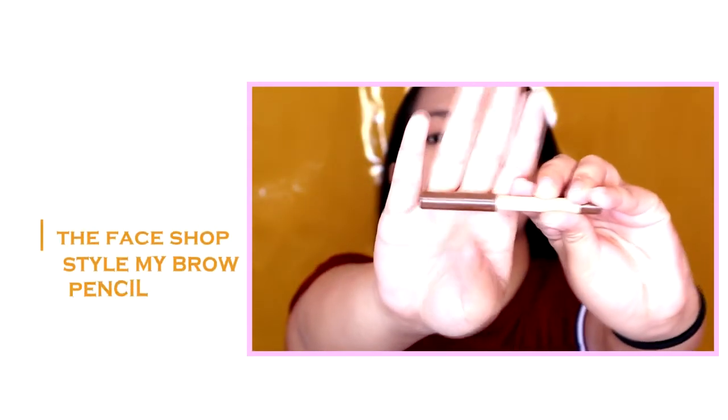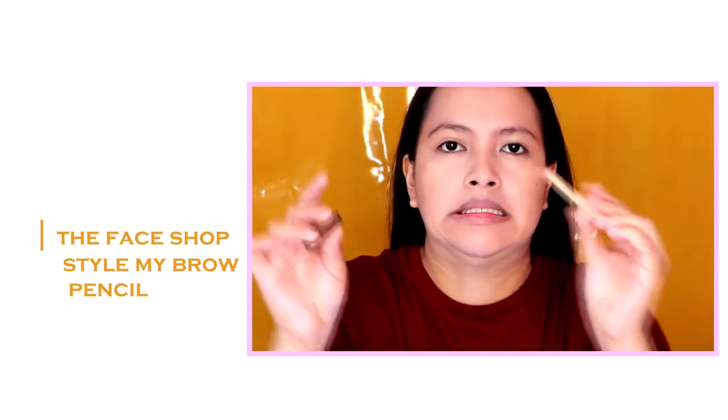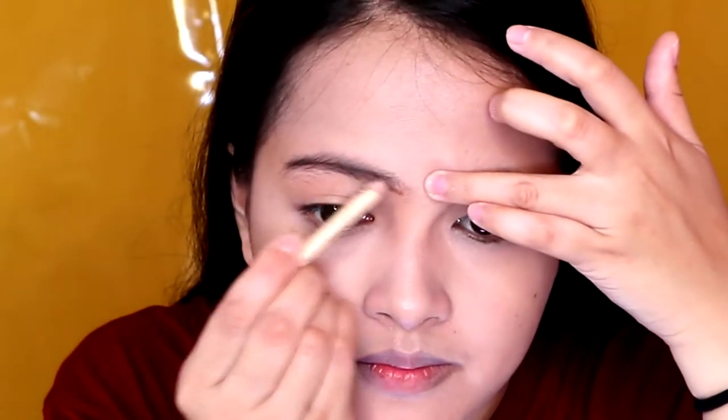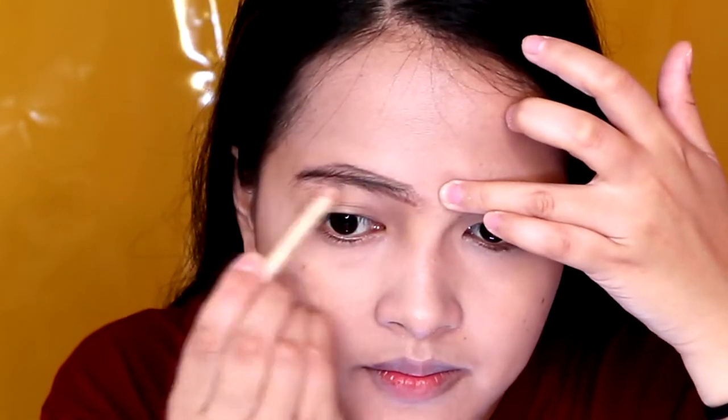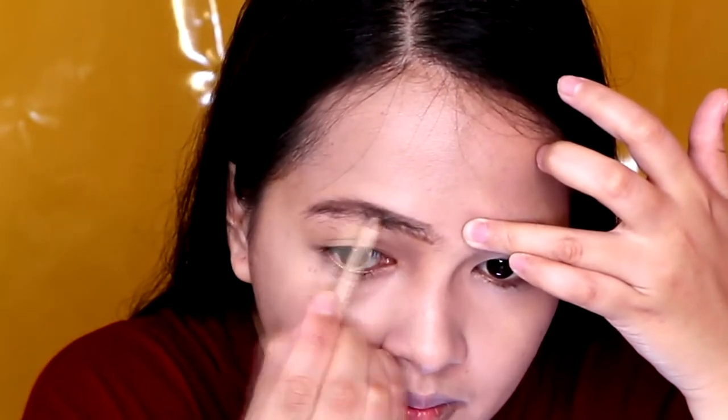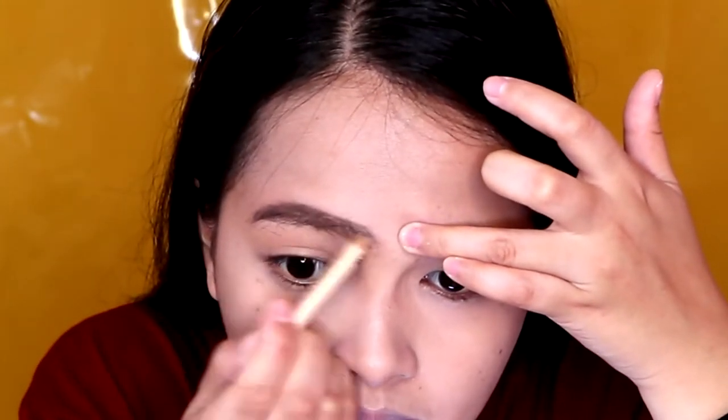And for the eyebrows, I'm using the Face Shop Style My Brow Pencil in the shade Dark Brown. As you can see, ang liit na to kasi sobrang favorite niya itong pencil na to. I start dito sa pinakailalim ng brows, dragging it to the tail. Nilalagyan ko din yung mga bald spots. And huwag kayong matakaw na go against your hair growth para ma-fill in niya talaga. Then grab a spoolie to blend your eyebrows. And I'm just using the Benefit Gimme Brow Mascara to set my eyebrows.